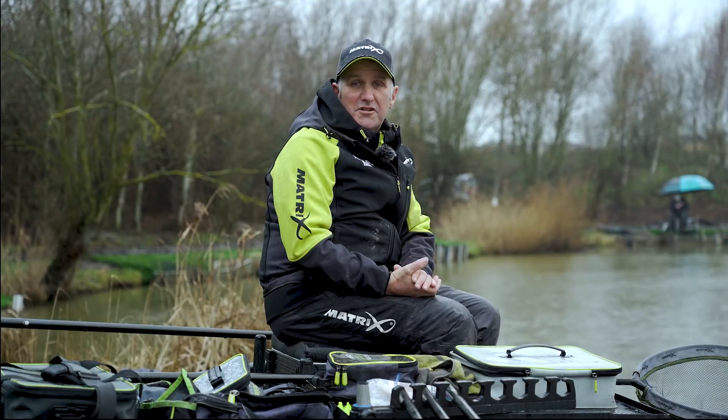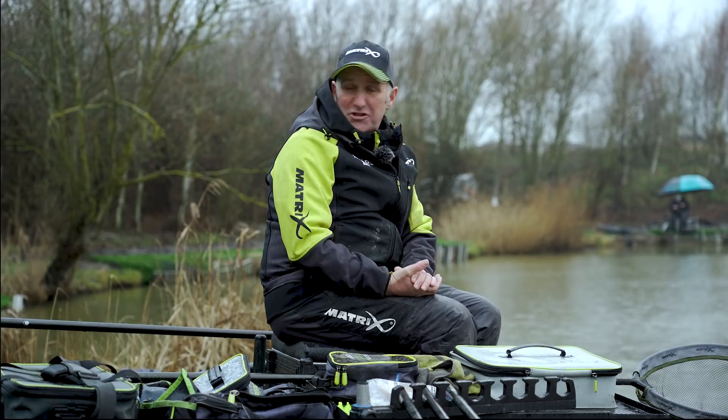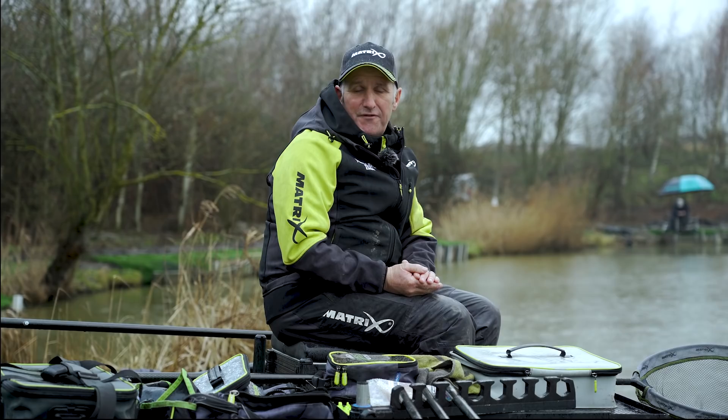Well, here we are at the wonderful Rookery Waters and as you can see the weather's absolutely awful. It is going to rain all day but we're sheltering from the wind, sitting on Magpie. They've introduced some new F1s — I think they've put like a thousand pounds of F1s from 3oz to 2lb in all the lakes, just to give it a surge of new fish. I'm just going to take you through a simple session of pellet fishing and my approach, making it very simple for you lads to follow and hopefully put a few fish in the net.